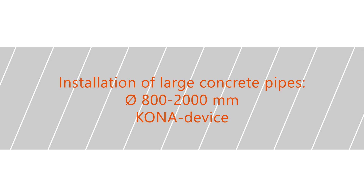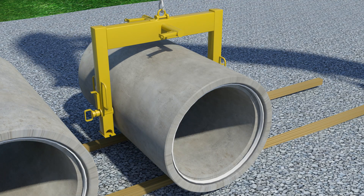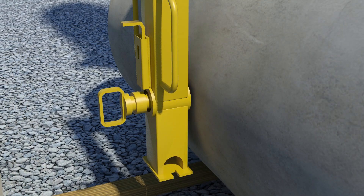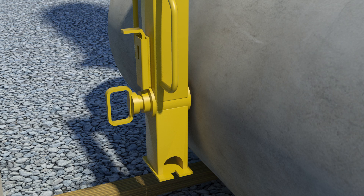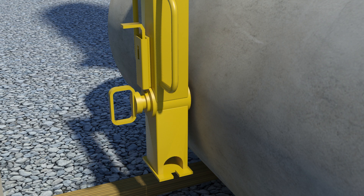Installation of large concrete pipes with diameters of 800 to 2,000 millimeters — Kona device. Use the Kona device to maneuver and lift large concrete pipes. Ensure the lifting tool functionality before starting the installation works. Clean the lifting slots and insert the plug into the lifting slot, then secure the locking with the pin. If the lifting plug is not properly in place, it will cause a serious safety risk because the concrete around the lifting slot can break and the pipe can drop.